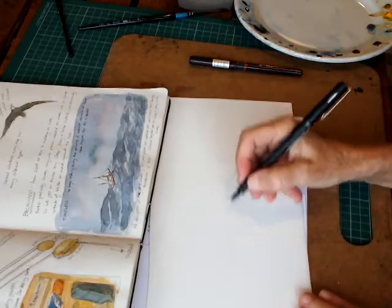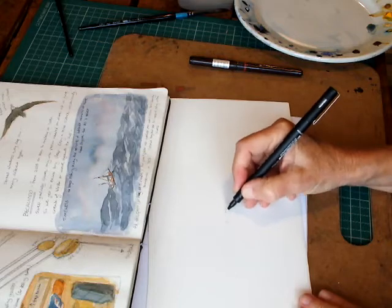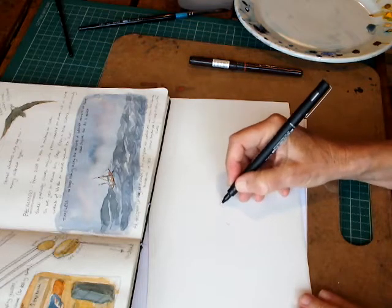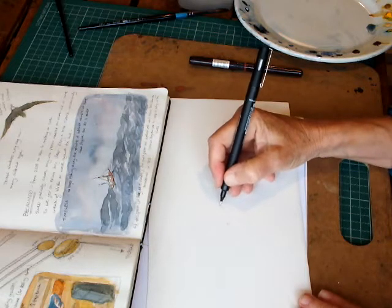I'm using watercolour paper because this book had quite nice watercolour paper in it. It's a Moleskine brand book and it was quite nice to use. Starting with the hull, I start very lightly with light lines just in case I get it wrong, so I can keep correcting before committing to anything.